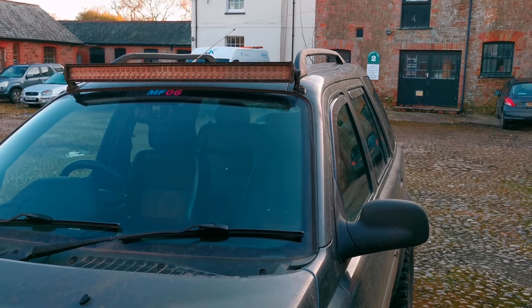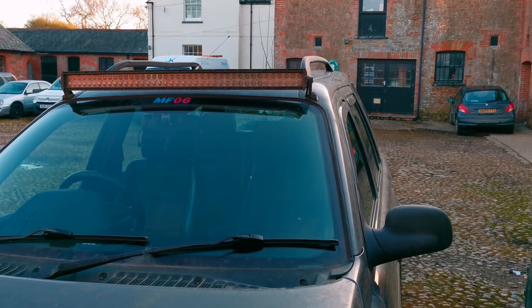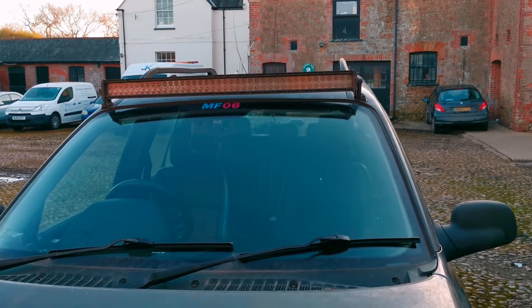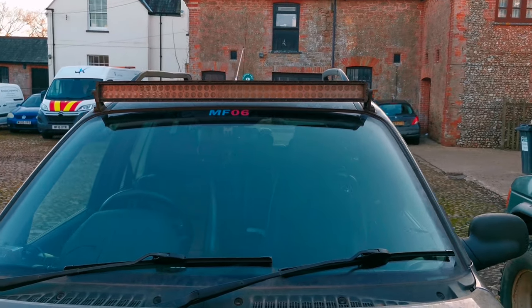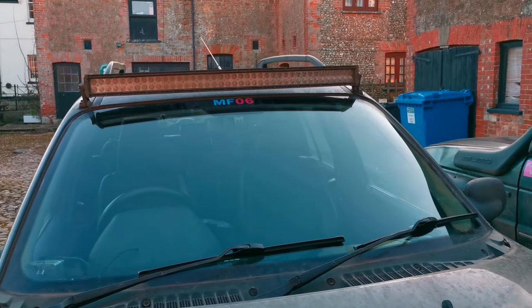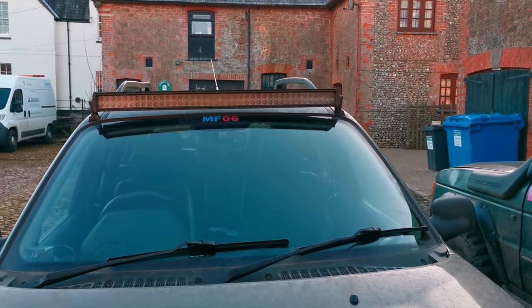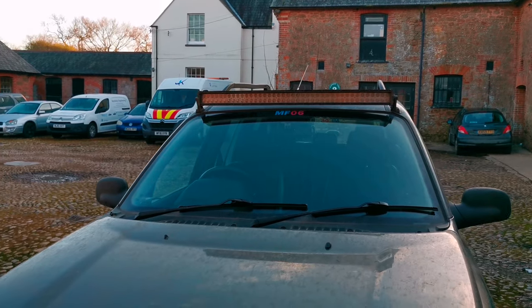Hi guys, I've seen on some forums people asking which light bars they're using to fit onto their trucks, how they're mounting them without leaking, where they run the wires, how they get the wires into the inside of the vehicle with the switches, and where they're mounting switches. So I thought I'd do a quick video to show you how I've done it on my Freelander.